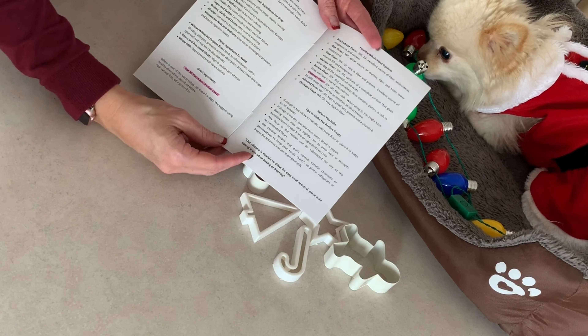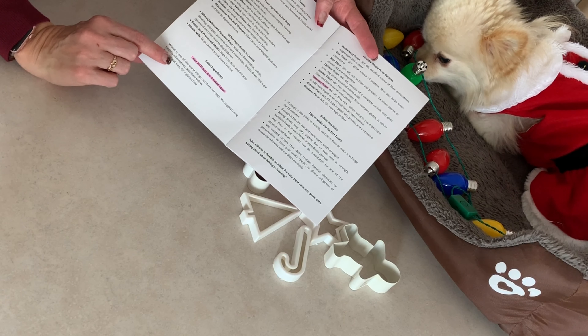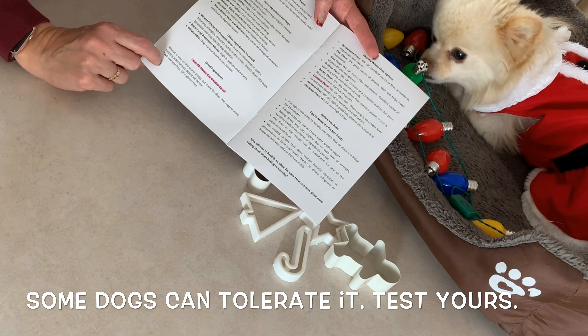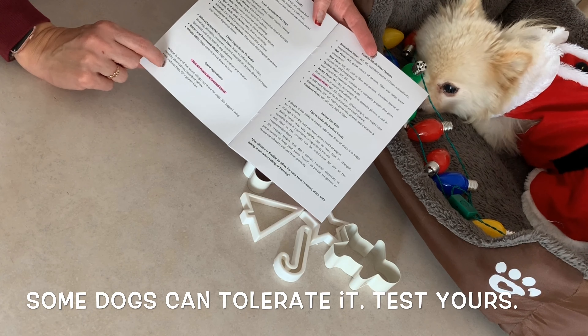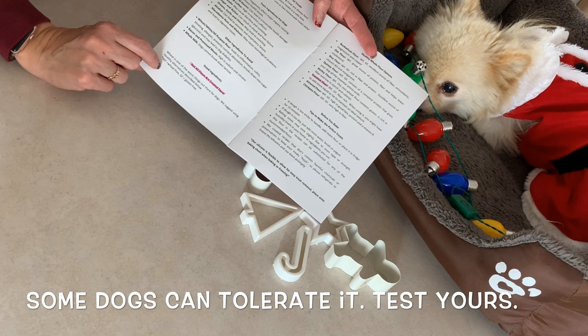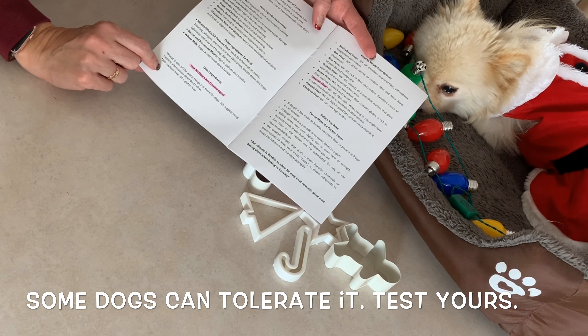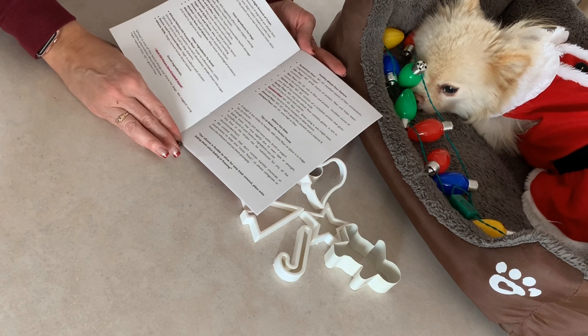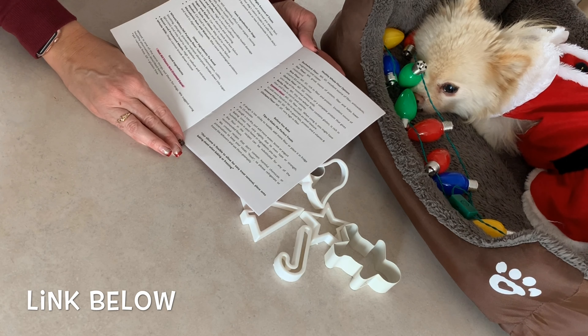I got this book hoping it would have a gingerbread recipe in it, and it does not. But it does have some helpful information. One of the things it said is that wheat flour is actually not good for dogs, and I've seen a lot of recipes that call for wheat flour or regular flour.